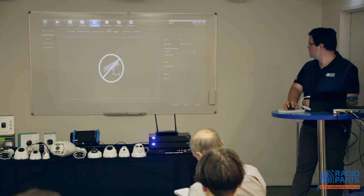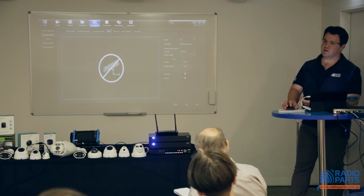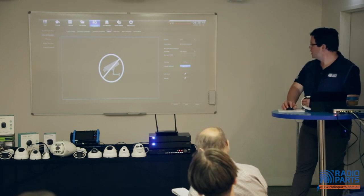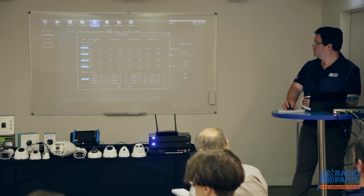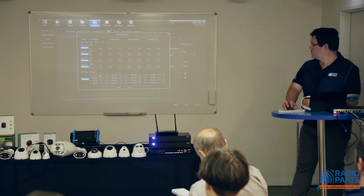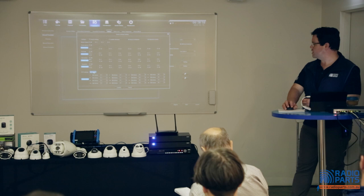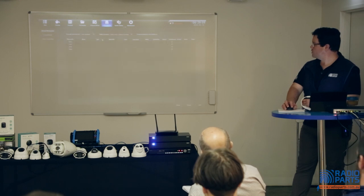Motion detection settings are here with sensitivity levels, though there's no area adjustment for coax cameras — TVI or CVI cameras might allow some more clever adjustment. There's also linkage available, which I'll go through in more detail on the NVR side. You can see there are more options for alarm output, previews, snapshots, and PTZ controls and linkage as well.